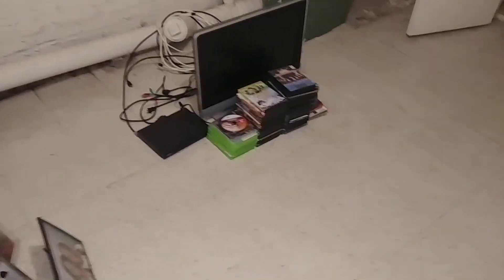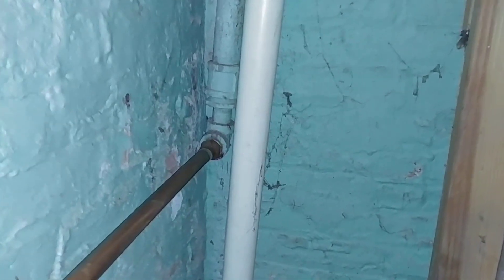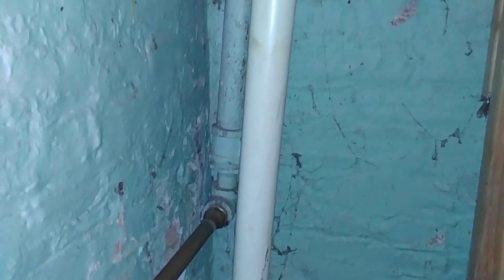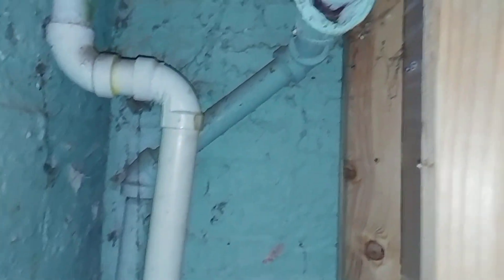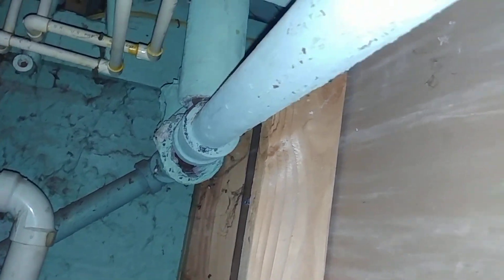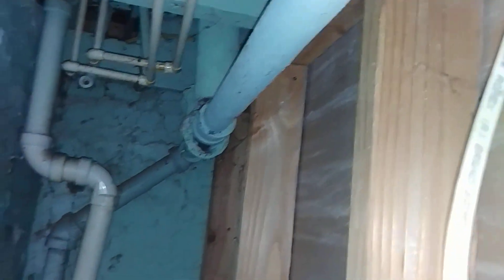We think one of the returns towards the rear is probably clogged. Come around here — there it is. It's one inch and then they reduce it to three-quarter, and I think that's probably got some rust in there. There's the end of the main right there.